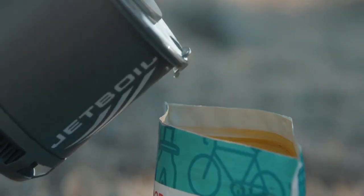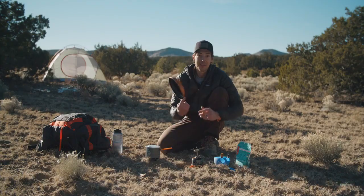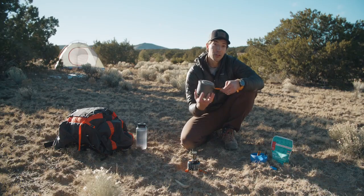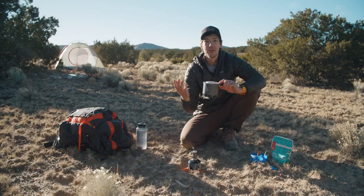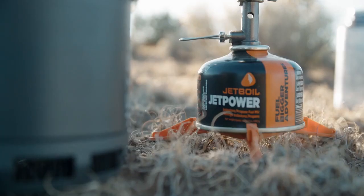If you're cooking for two you're going to love the fast boil time. It's also designed to work with whatever pot or pan you've already got, like the Jetboil Summit skillet I've got right here. Instead of a cozy like some other Jetboil models, the Stash features a silicone grip that folds over for easy storage. The lid also features a pour spout and the system comes with a fuel can stabilizer as well.